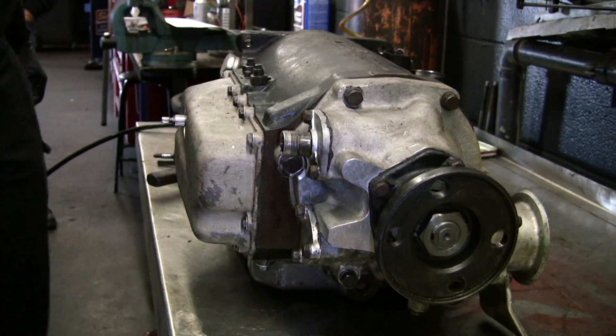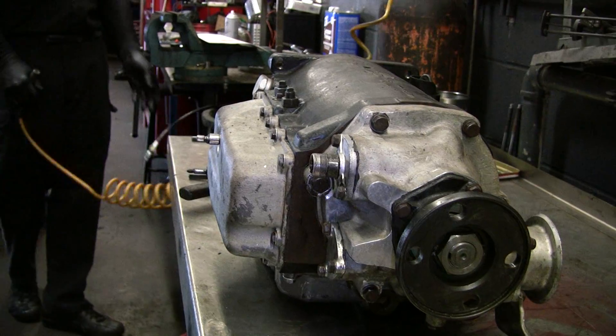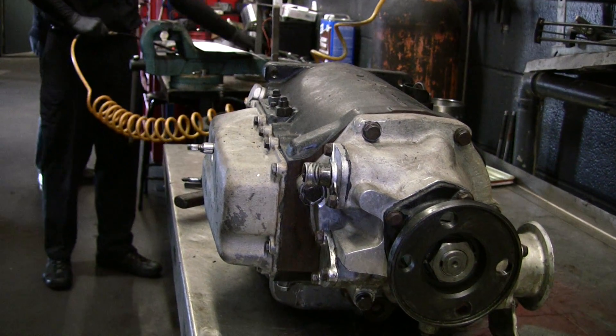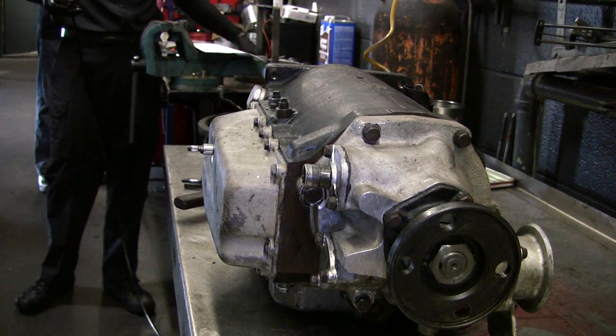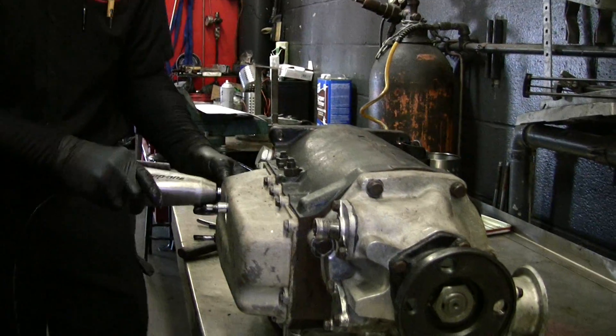I often wonder when you pop an American car into park and you're on an incline — does that put a lot of strain on it? Absolutely. There's a parking pawl and a gear. It can actually snap that off or break it. If the parking brake wasn't on and you didn't have your foot on the brake, it would just start coasting.